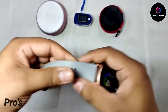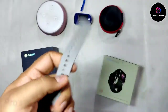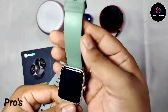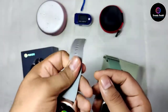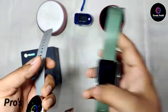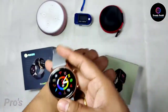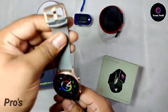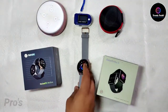The second point is strap quality. Many people say it's the same as the Noise Color Fit Pro 3 strap, but frankly speaking, the straps of the Noise Fit Active are very soft compared to the Noise Color Fit Pro 3. The strap quality is very good — when you wear it, it feels very light. I really liked the strap quality.